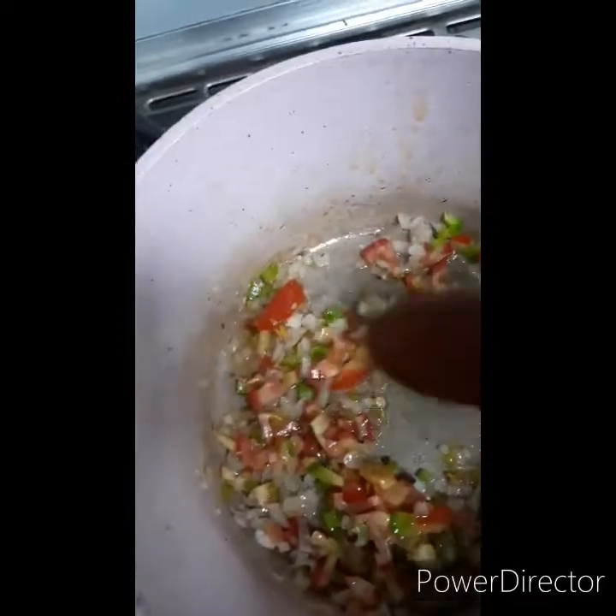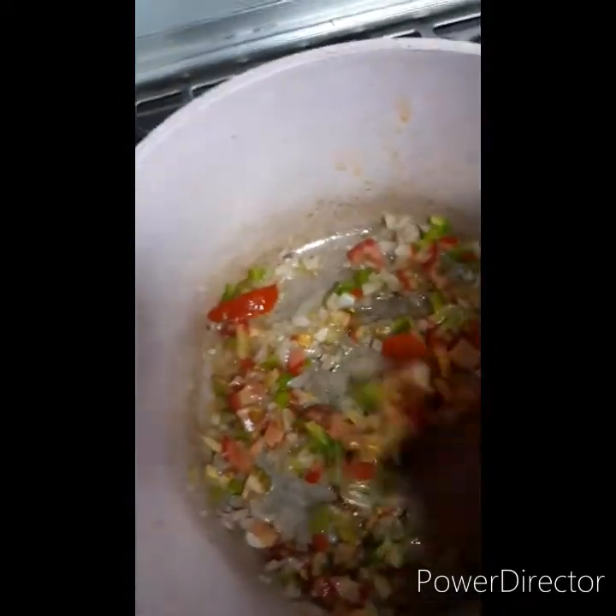We're going to add the figuritas and the tomatoes. And we're going to add the pasta.